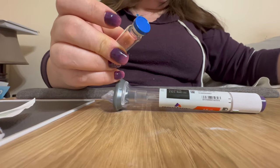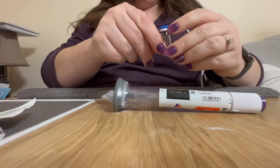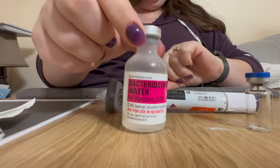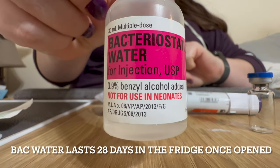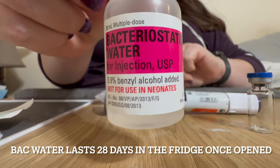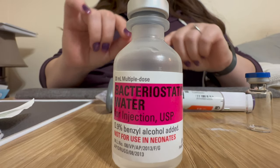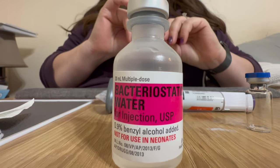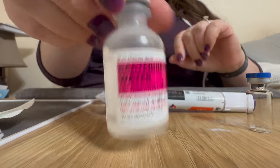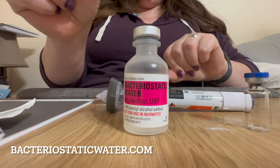The other thing you need is bacteriostatic water. This will help you create easier, more measurable doses from the Mounjaro pen to whatever dose you need, and it also helps keep things from growing bacteria — helps keep it sterile. It's recommended to use this. I'll put the source website in the description.